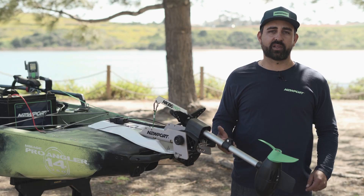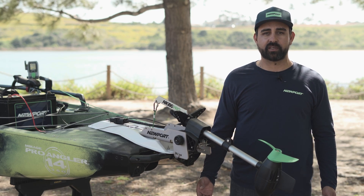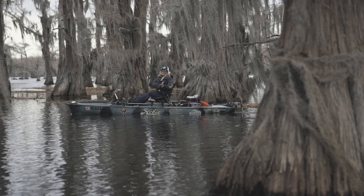Thanks for tuning in and learning how to keep your NK180 Pro functioning at peak performance. With all the awesome upgrades of this motor, we know you're going to love it. Have fun, fish hard, and remember — the way forward is electric.